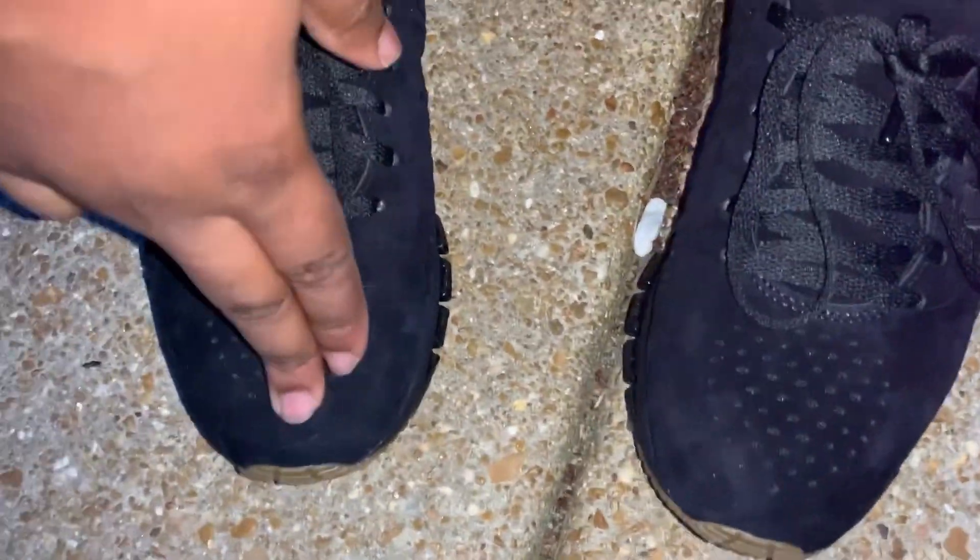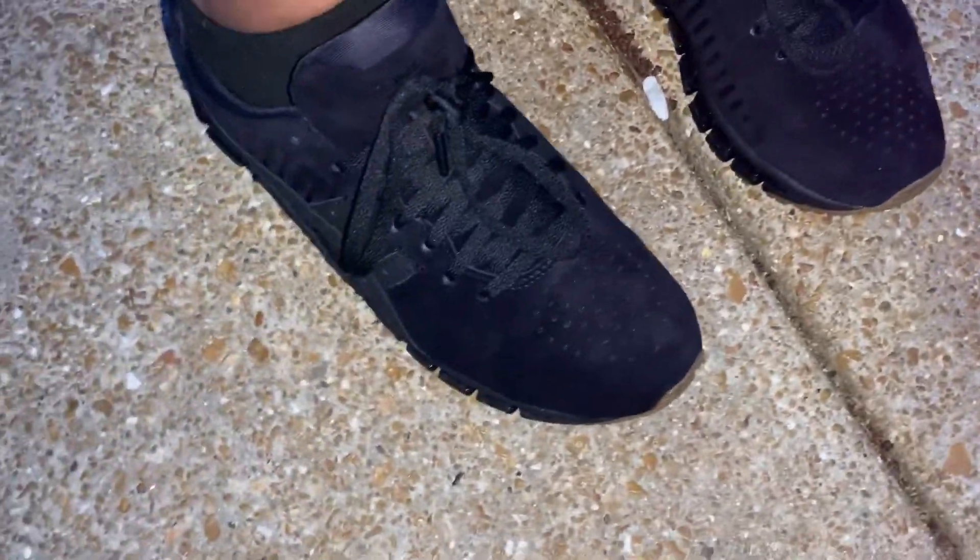I guess they fit! Let's go ahead and get into the up-close portion.